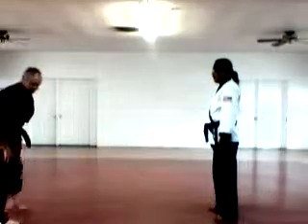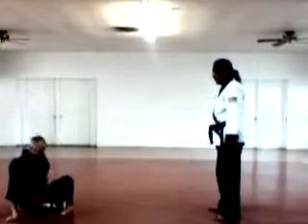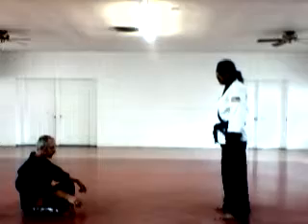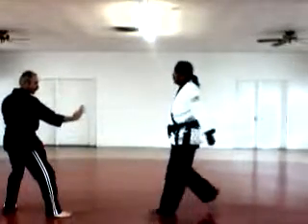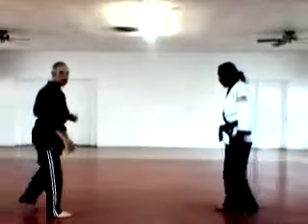Descending to Heaven is a defense for when I'm sitting down — maybe I'm meditating. He's going to come up. I just jump up to a side kick, over back. Ascending to Heaven.